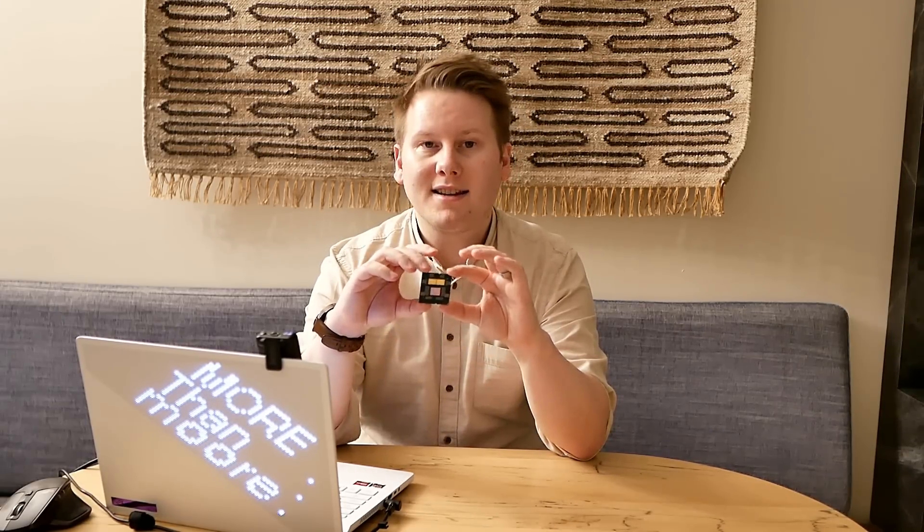Now I can't show you any of the retail CPUs — that stuff is all under embargo until the launch date — but what I can show you is this. This is a de-lidded AM5 Ryzen 7000 series with two chiplets, so it's definitely a Ryzen 9 CPU.